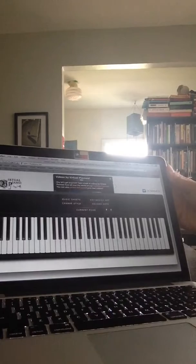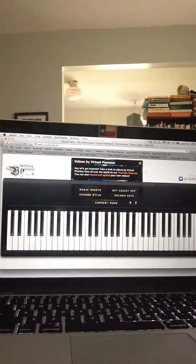Welcome to instructional videos by people who don't really know what they're doing. For this first segment, I am going to write a sonata and I don't have a keyboard or any musical knowledge. The way I'm going to handle this project is with this MacBook Pro and virtualpiano.net, which has a little computer keyboard on the screen.